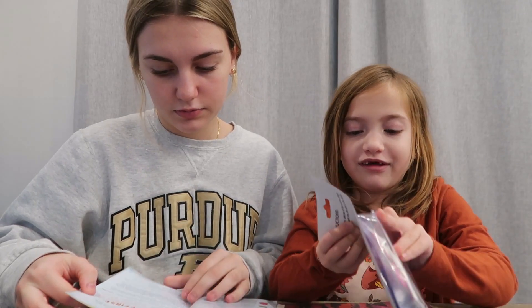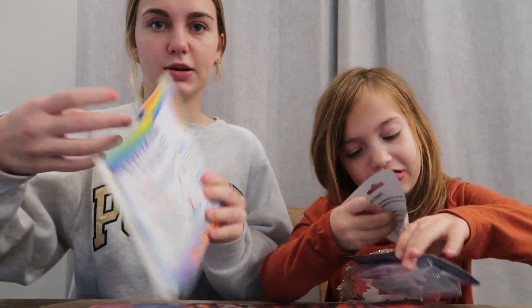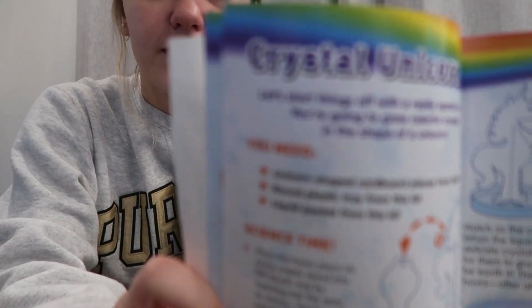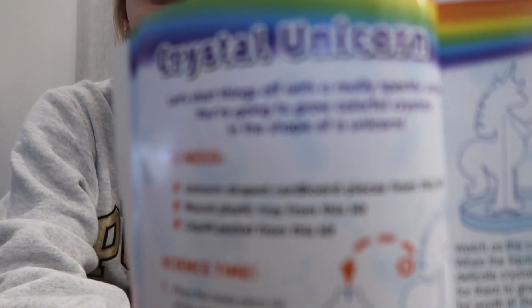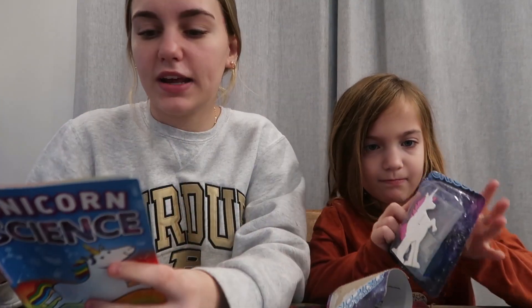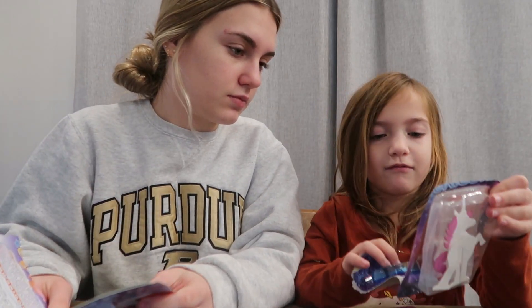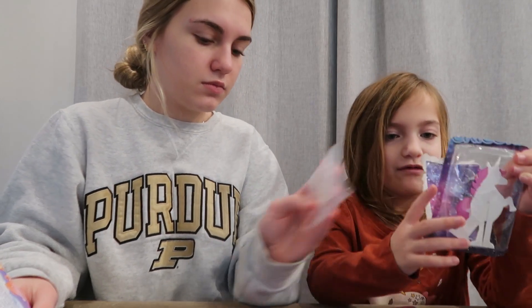Let's look at the instructions. First I'm going to open this. So, the things that we need: we need unicorn shaped cardboard pieces from this kit. They're in there — the round plastic tray and the liquid packet. And I got the paper unicorn.